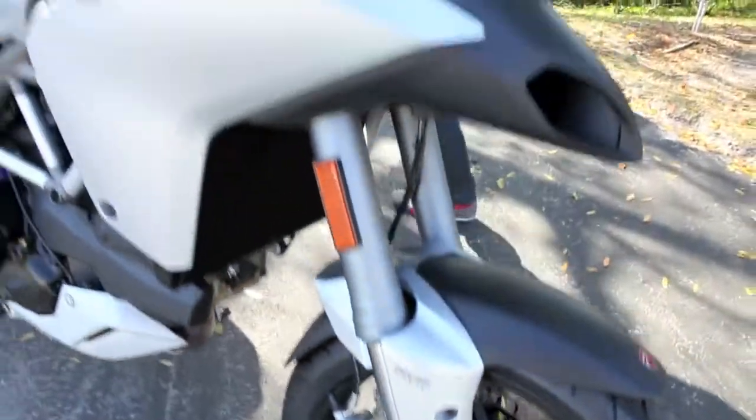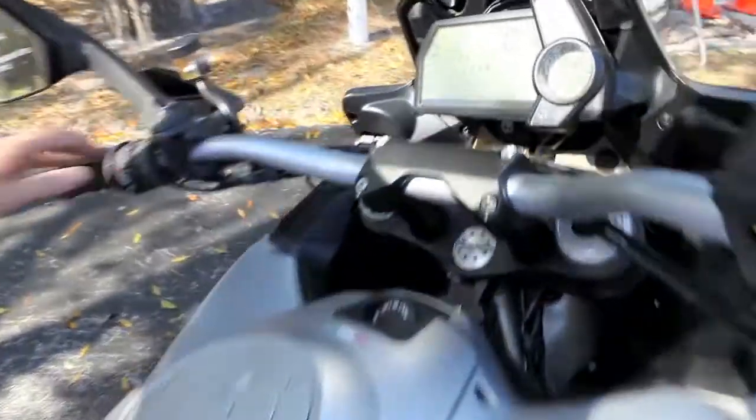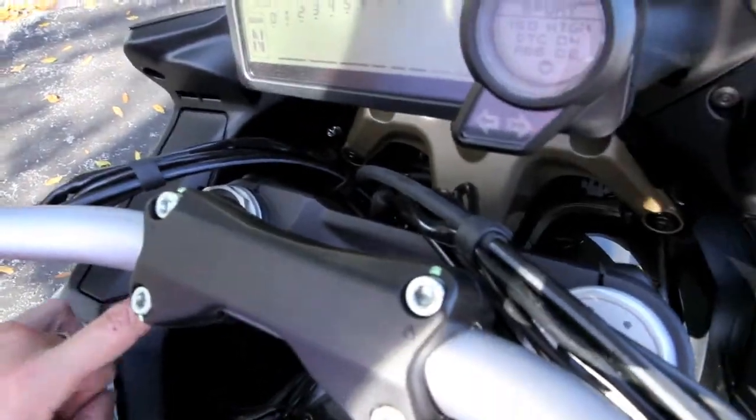Now, the S model also features the all-new Ducati Skyhook suspension, which is adaptive — so every 10 milliseconds your suspension is automatically adjusted for your riding.